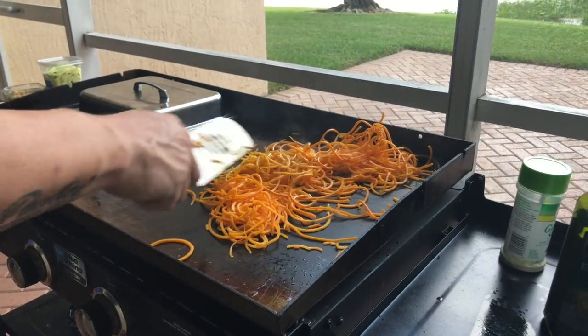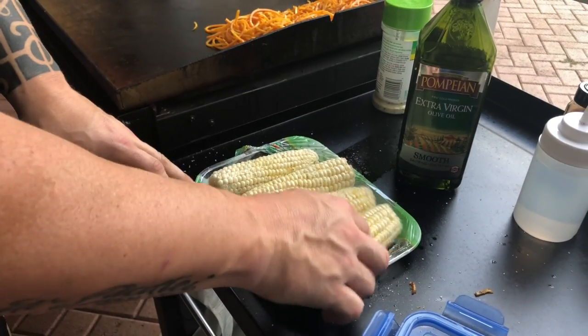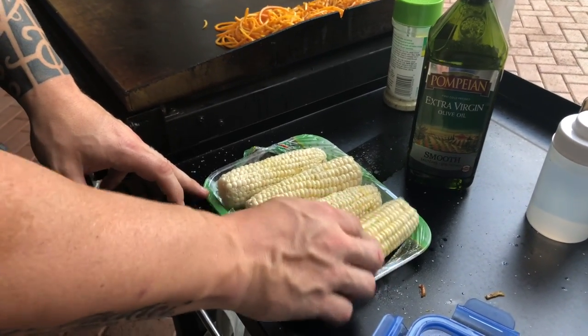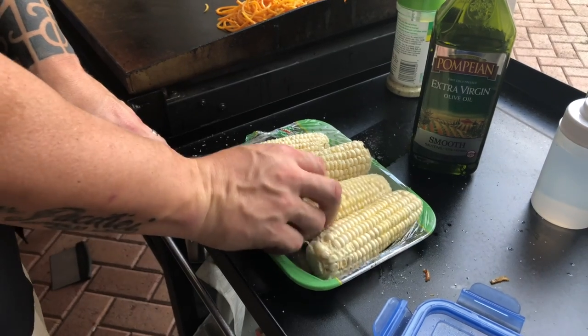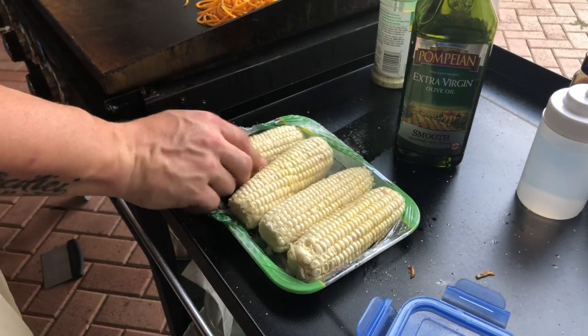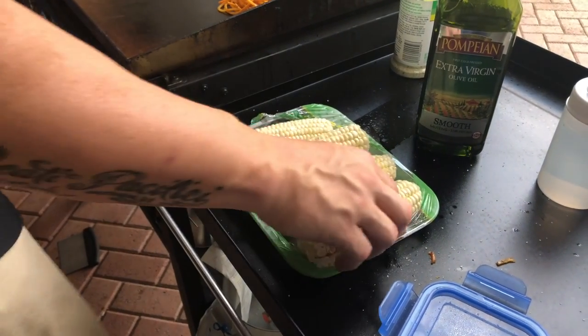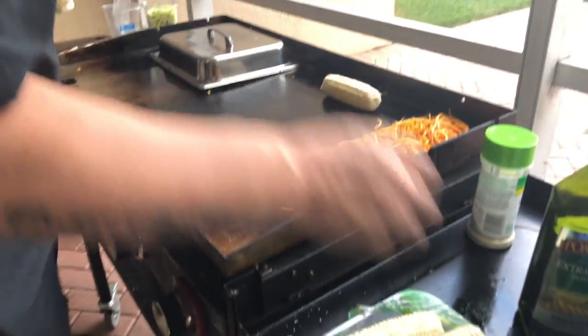This is really just about time on the grill so that they actually soften up. Next up, the ears of corn are going on. Just drizzled a little olive oil on top, put some garlic salt on there, rolling them to get them evenly coated, and putting these right on the flat top.